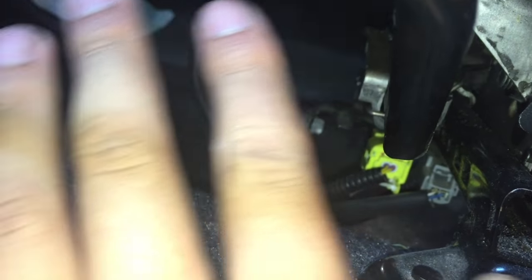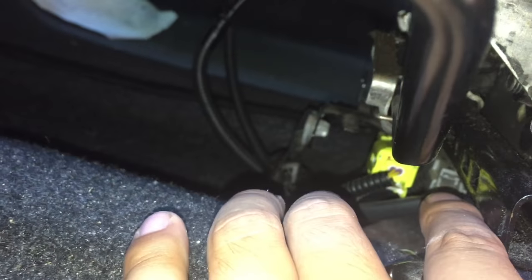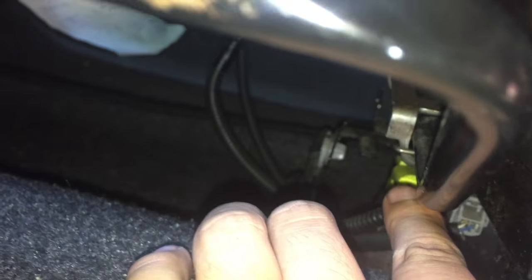Yesterday I went to a mechanic shop and they used a computer to scan my car to find the problem. Then I just tried to reconnect this one and reconnect that one, and my car's airbag light went off. I hope you guys enjoy this video.